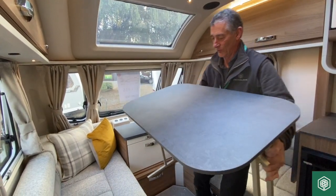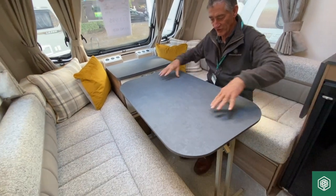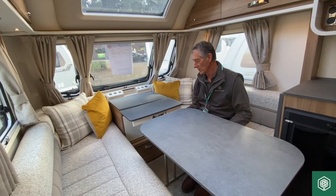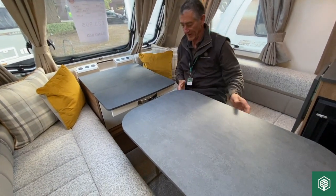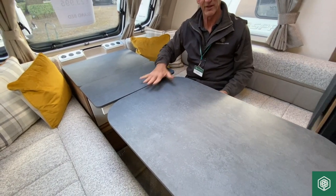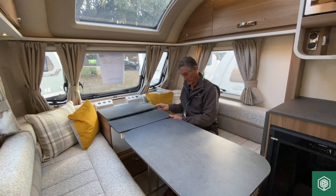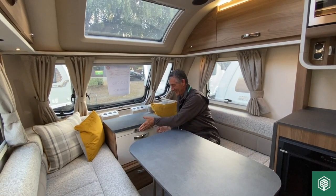It's a very sturdy, strong table. If you use the occasional table — this system here — with a bracket to support it, you'll find they finish at almost the same level. It's quite a nice arrangement if you're entertaining more people than just the four that the vehicle accommodates.